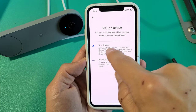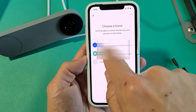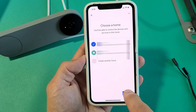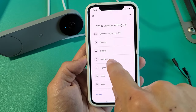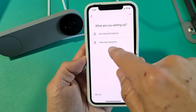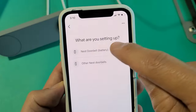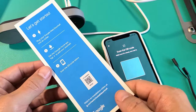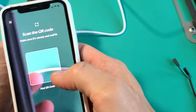From here, we're going to choose the first option — it says 'New devices.' I have two homes here; you can create another home if you wish, but I'm going to use this home where I want the doorbell installed. Tap next, and it says 'What are you setting up?' — we're going to select 'Doorbell.' Then choose 'Nest doorbell with battery' — the first option. Now we have to scan a QR code, which is on this pamphlet or on the back of the device. Let me go ahead and scan it.